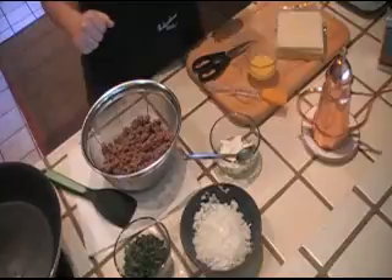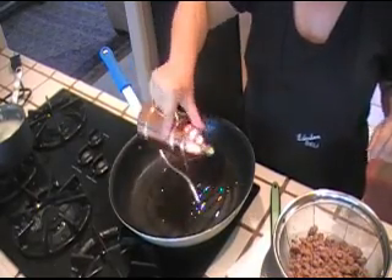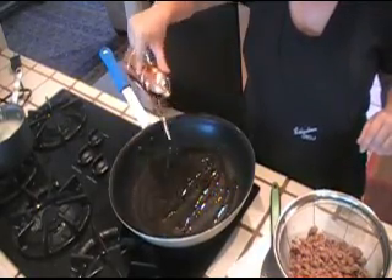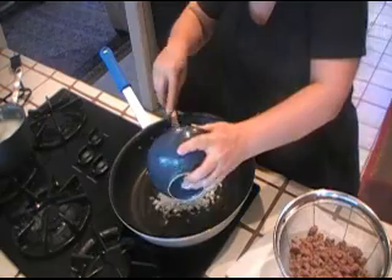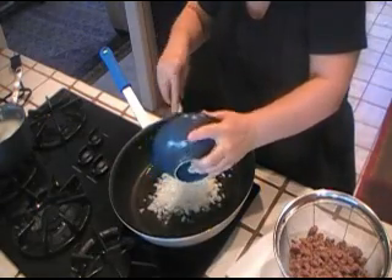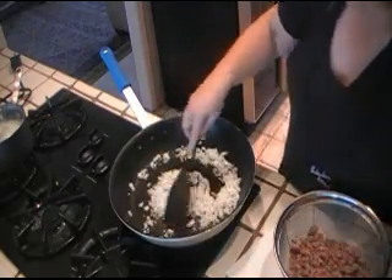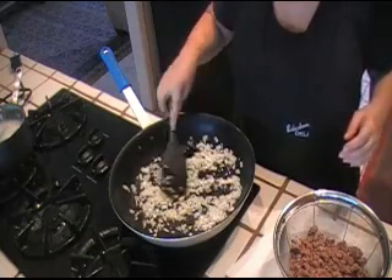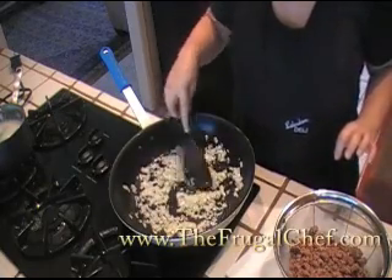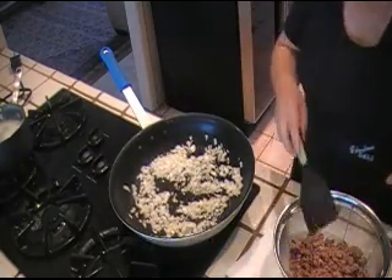Alright, so let's start. For the filling we're gonna need to heat about two tablespoons of olive oil in our pan. Let that heat for a sec and we're going to add our onion to it. We're gonna cook this onion for a couple minutes until it is translucent. I don't want to brown it — I just want it to soften and get translucent. So I'm gonna let that cook for a few minutes and then we'll be back.